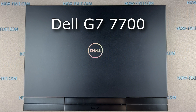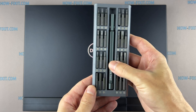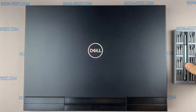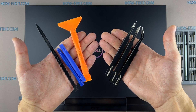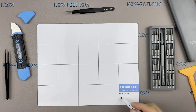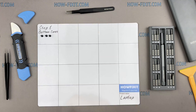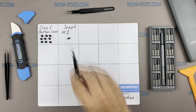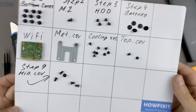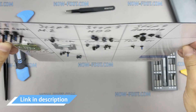Hi everyone, welcome to HowFixIt. In this video guide, I'm going to show you how to disassemble the laptop, clean it from dust, and replace thermal paste. To disassemble this laptop, you'll need the following tools: Phillips #1 screwdriver, anti-static brush, thermal grease, plastic opening tools, and tweezers. I also recommend using a magnetic mat during the repair process, which is especially useful for this laptop. Keep track of each screw so you can put them back in the right places — all screws will stay on the magnetic mat. Links to buy all the necessary tools are in the description.